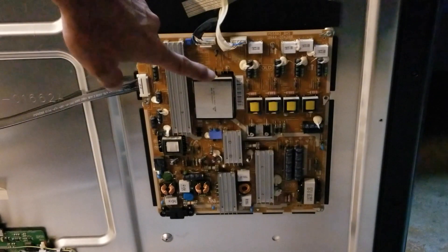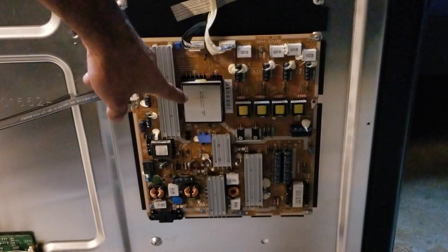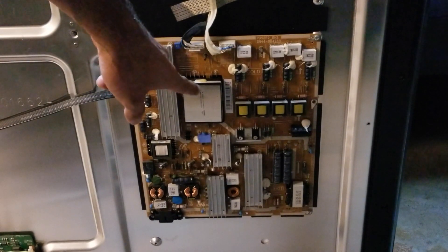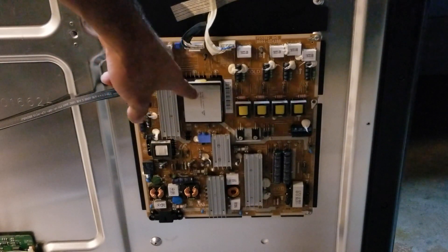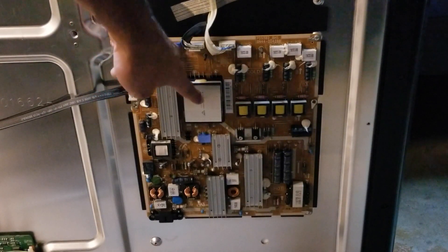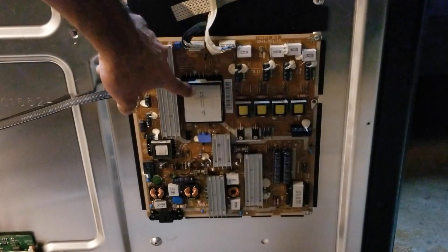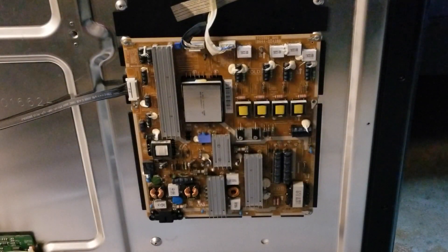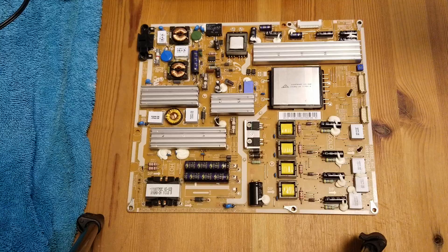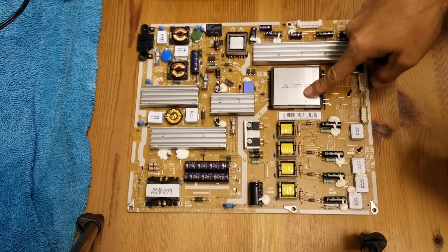This is the board that we're going to remove. More specifically, we need to get to the solder underneath this transformer — we're going to get to the bottom on the other side of the transformer and check for cold solder joints. Here's our power board and this is the transformer we need to look into.